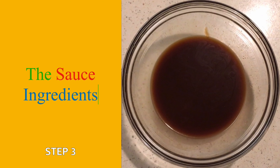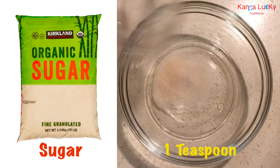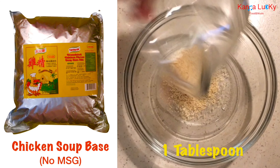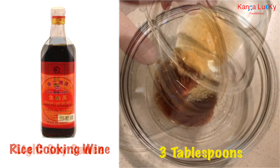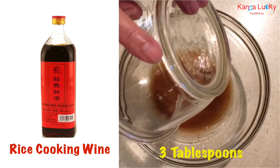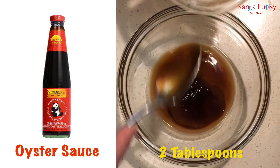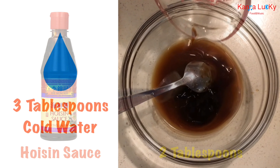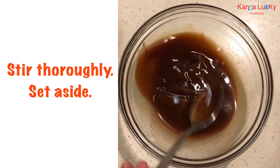Prepare the sauce ingredients in a bowl. Add sugar, chicken soup base with no MSG, light soy sauce, rice cooking wine, fish sauce, oyster sauce, soy sauce, and 3 tablespoons of cold water. Stir thoroughly and set aside.